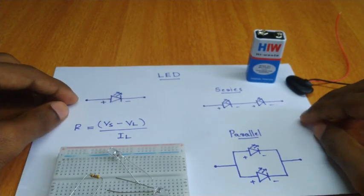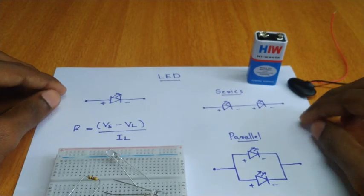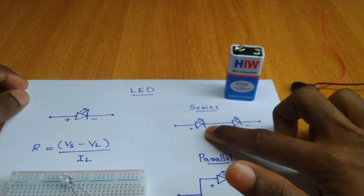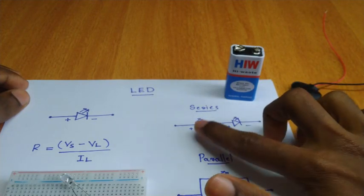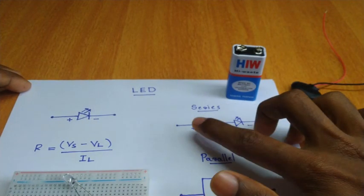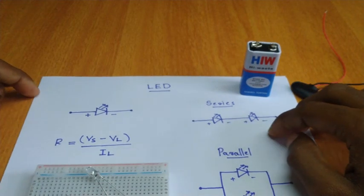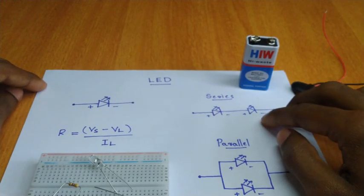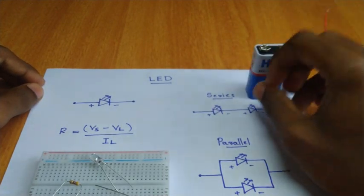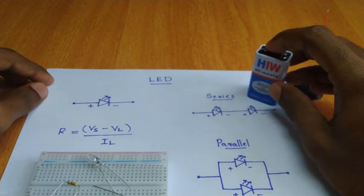It has a positive and negative terminal. I will show you how to connect it in series. Two LEDs are connected in series — one is positive and one is negative. If you want the LED to work at proper voltage and you have 9 volts, you will damage the LED.